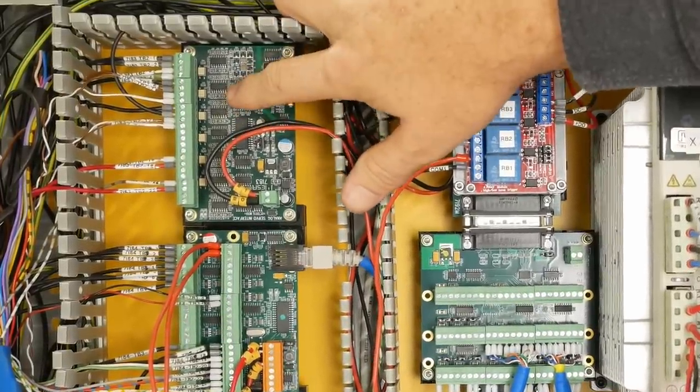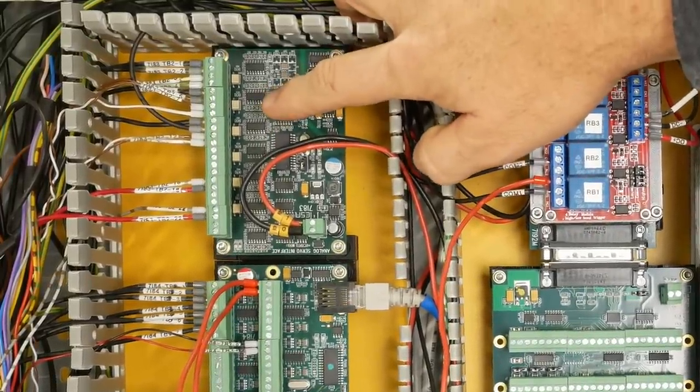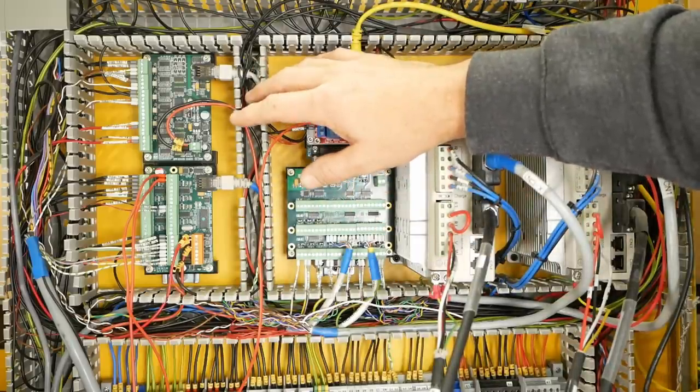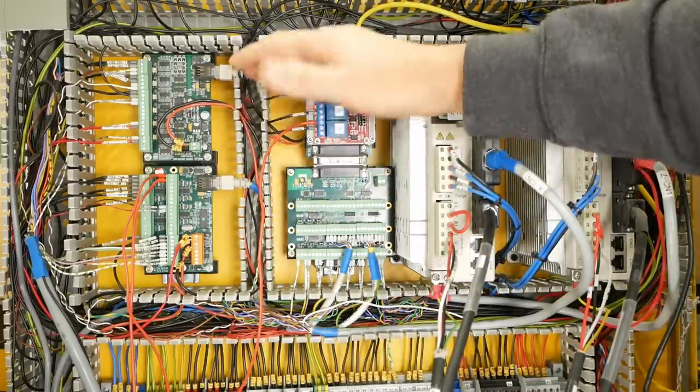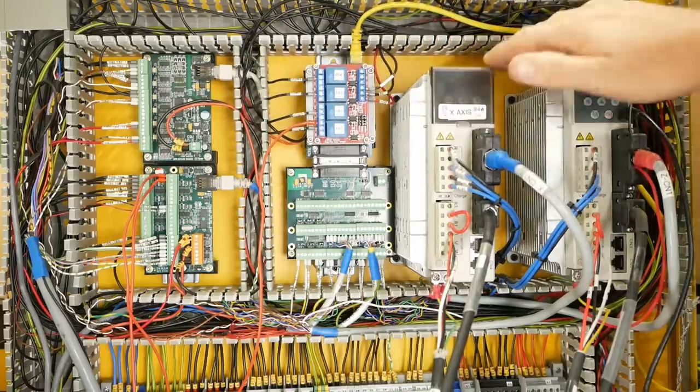0V means stay where you are, minus 10V is full speed one direction, and 5V is half speed in the other direction. In hindsight it might have been better to have commanded these drives with step/direction control.